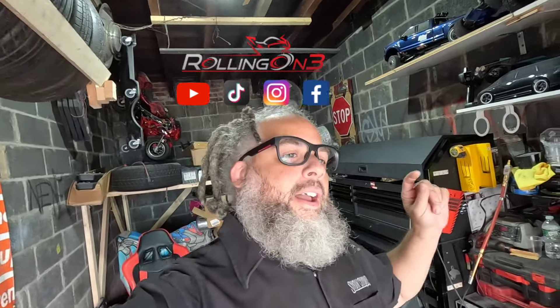What up YouTube and all my Riker Riders out there. Another transformation coming in 2021 — no, this is a 2022 Can-Am Riker.